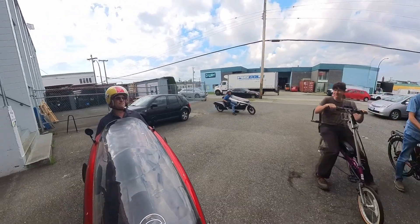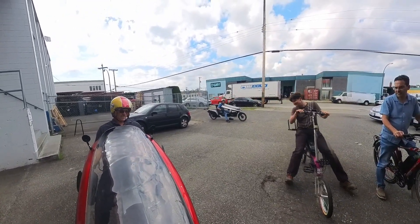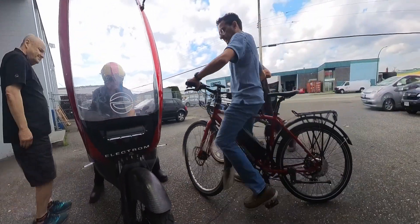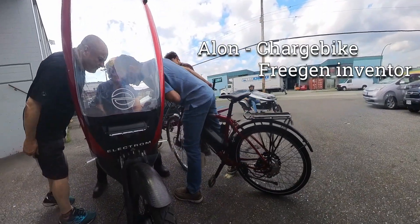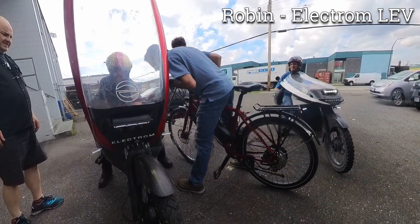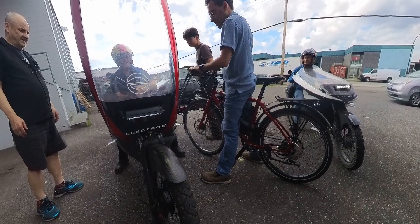So it's dual motors, and the generator's in here. Can you see the generator? You can look down from above — it's that white thing down there. It's a wind generator. Basically, my cranks go to a diversion and go forward to the generator and back to the back wheel.